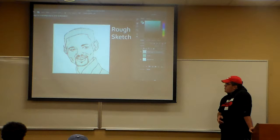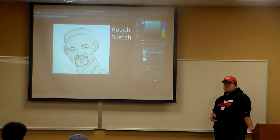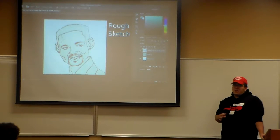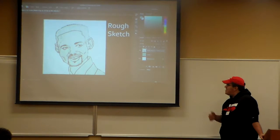The first thing you want to do when you're doing any artwork is a rough sketch of what you're going to do. This is your playing phase, where you just want to make sure you get all your proportions right, everything's perfect. I decided to do a caricature of a smith — I don't know why.